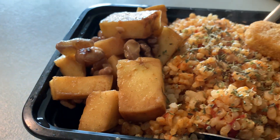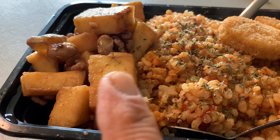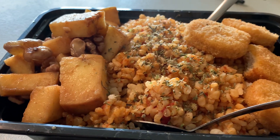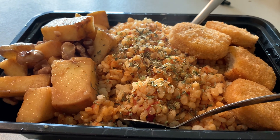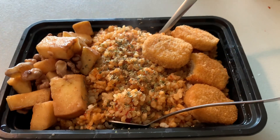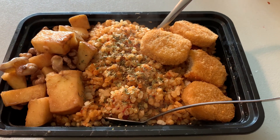On the side over here, I have what is known as my apples, walnuts, and the sauce that I have it in is a balsamic vinegar, a little bit of Dijon mustard, and honey. Mix that together, and voila, it is excellent. It smells great.